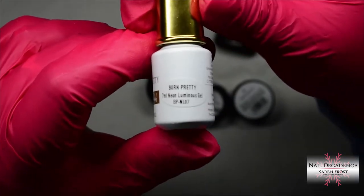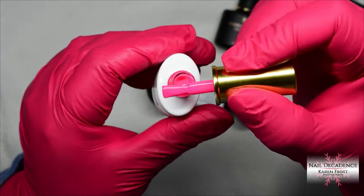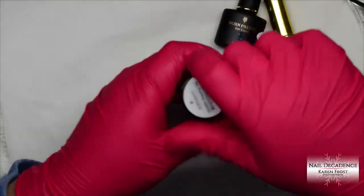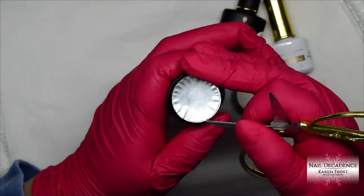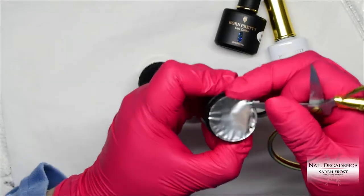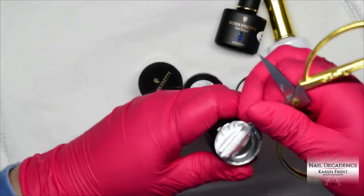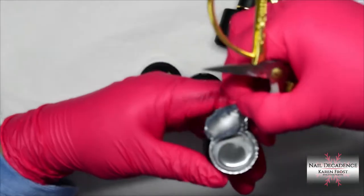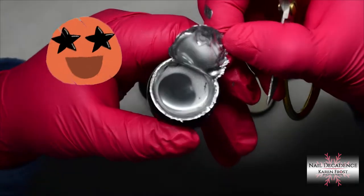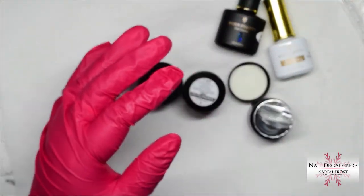Then this amazing neon luminous gel which is so neon — the camera cannot pick up the colour of this. It is so bright, a really really in-your-face bright pink. It's amazing. Also this metallic chrome-type finish drawing gel, and I noticed that you don't actually have to top coat it. It doesn't have a tacky layer, and in fact if you don't top coat it you get more of a mirror shine. If you top coat it you get more of a silver as opposed to a chroming mirror shine.